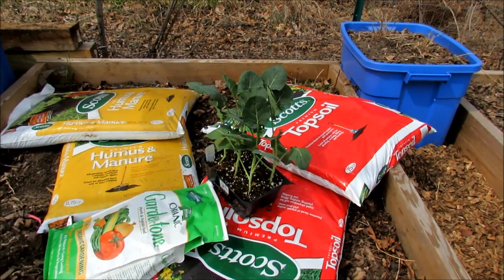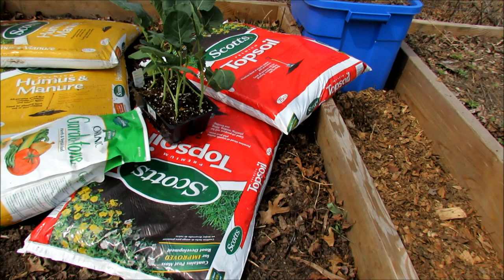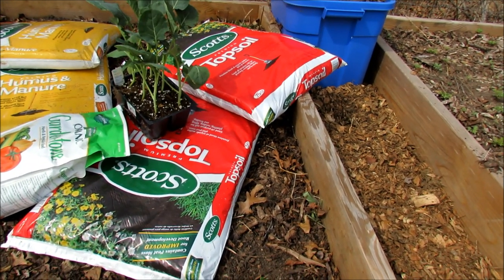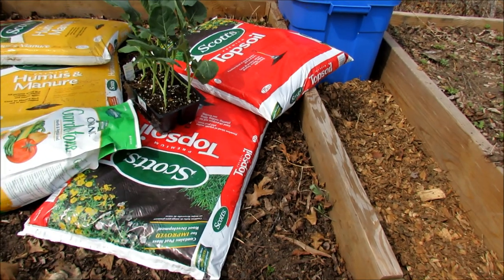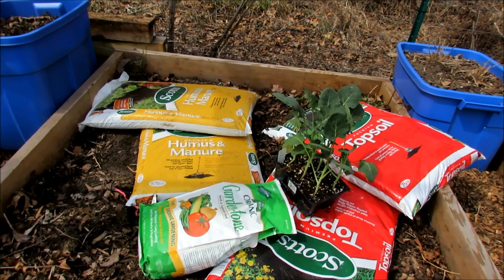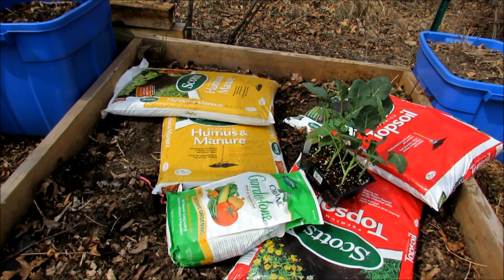I'm also going to show you how to drop in some broccoli transplants. Basic premium topsoil — that's a mix of dirt and peat moss. That was about $2.09. You don't need to go and buy fancy bagged products that cost $7 or $8 a bag. You can buy the lower grade bags and just mix it together yourself.